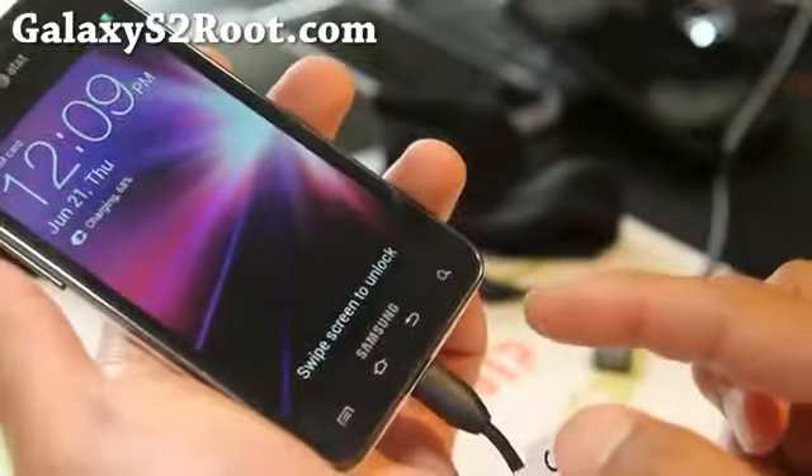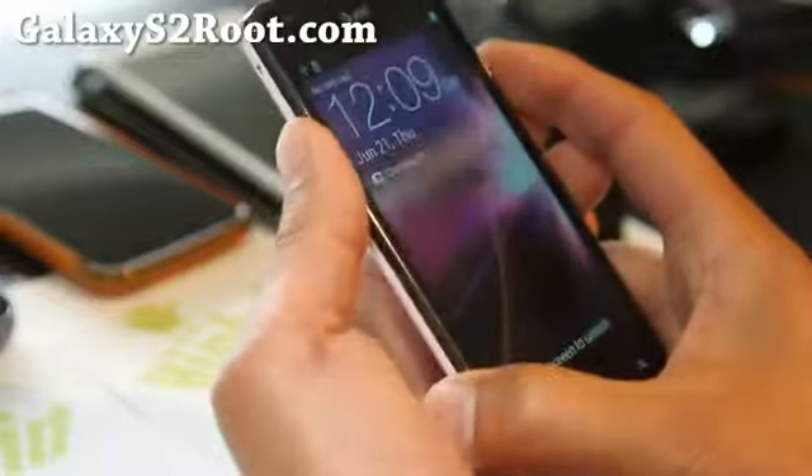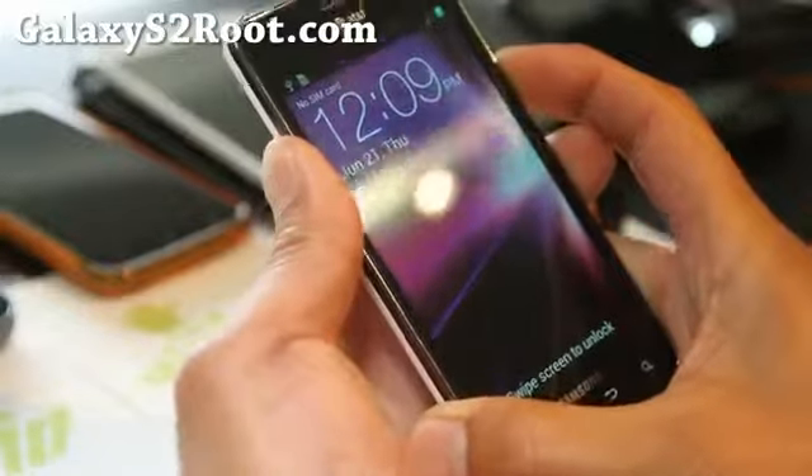To do this, make sure you have a micro USB connected to your computer. Hold down volume up, volume down, and the power button until your phone resets.